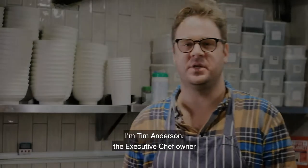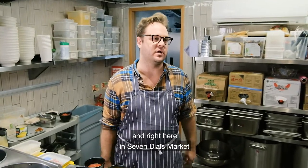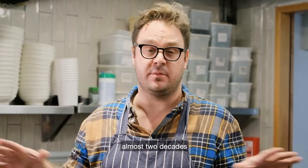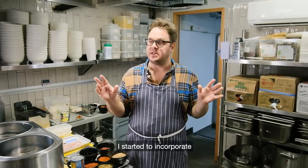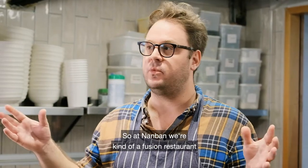Hi everybody, I'm Tim Anderson. I'm the executive chef owner of Nanban, a Japanese soul food restaurant in Brixton and right here in Seven Dials Market, just a couple minutes from Covent Garden. I've been cooking Japanese food for a long time, almost two decades. When I moved here to London after living in Japan, I started to incorporate London flavors into Japanese dishes. So at Nanban we are a fusion restaurant — we do what we call Japanese dishes with global flavors.